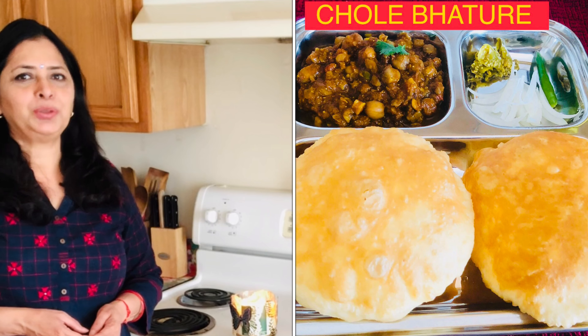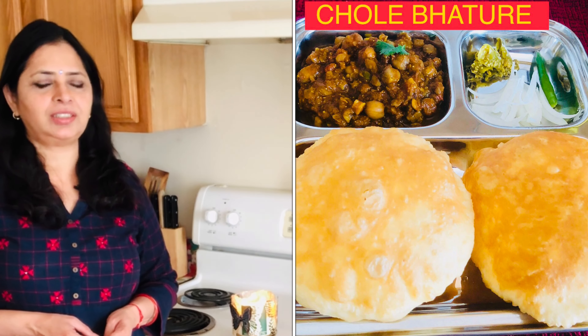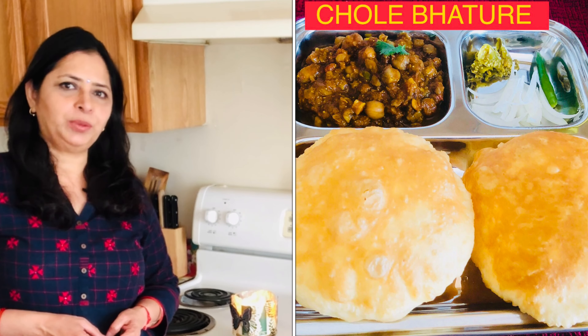Hello everyone, Namaste, welcome back! Thank you for watching my videos, I hope all of you are doing good. I'm sharing the recipe of Chole Bhature. Chole ki sabji you can have with Puri, Paratha, Naan, Chawal, and also with Bhature — they taste equally good. If you like this recipe then do let me know in the comment box.